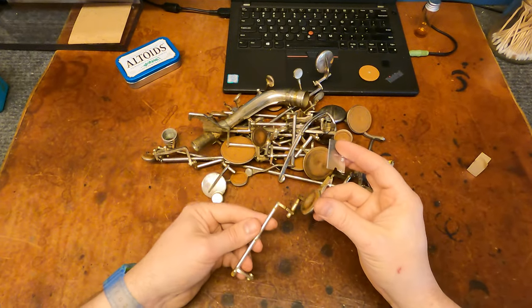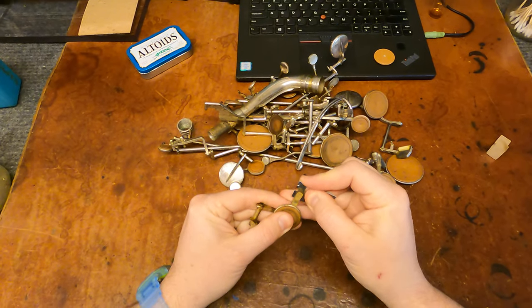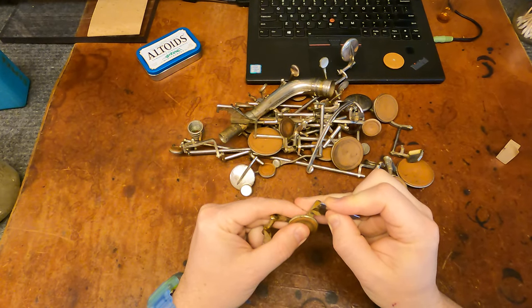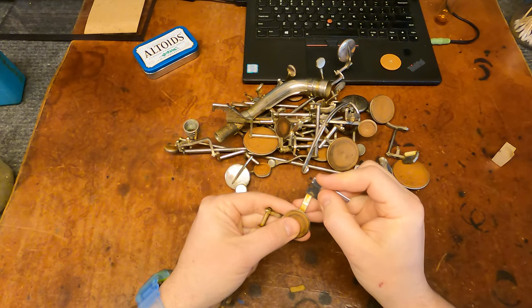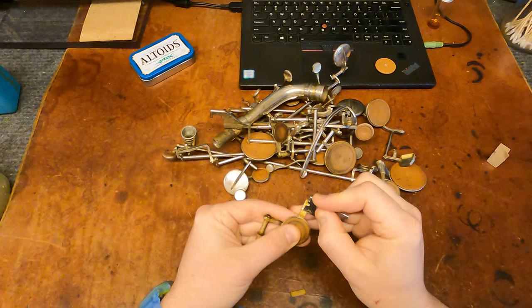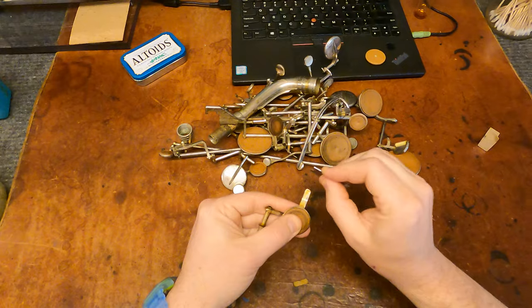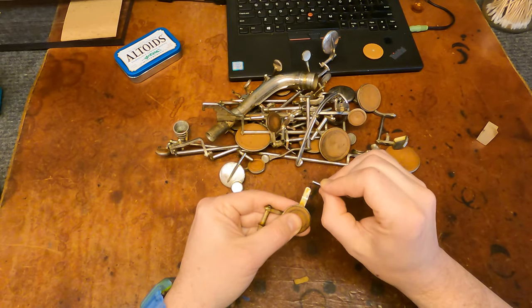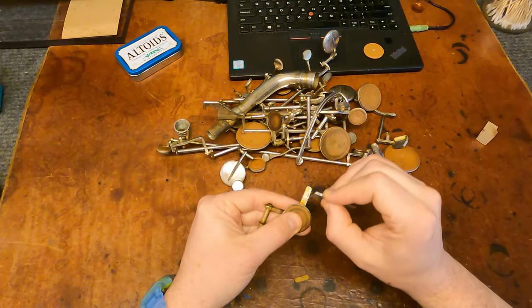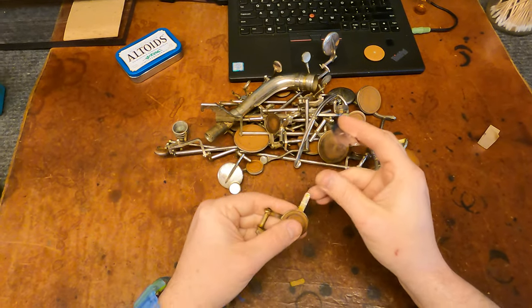The way I usually do this is I start off with the materials, because heating the pad cups up to get the pads out means that you burn your fingers if you're also trying to do other stuff to that key at the same time. So I kind of do it in two stages. You can see there's a little bit of shellac left on this one. I'll try and get most of that off, but I don't think it's essential to get every last fragment.